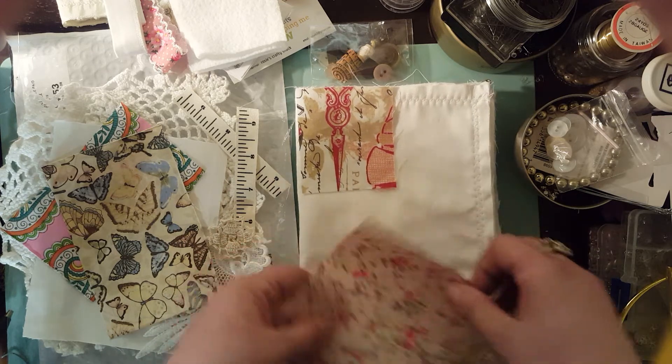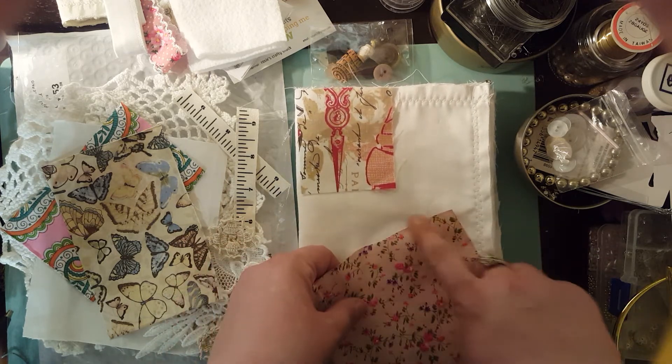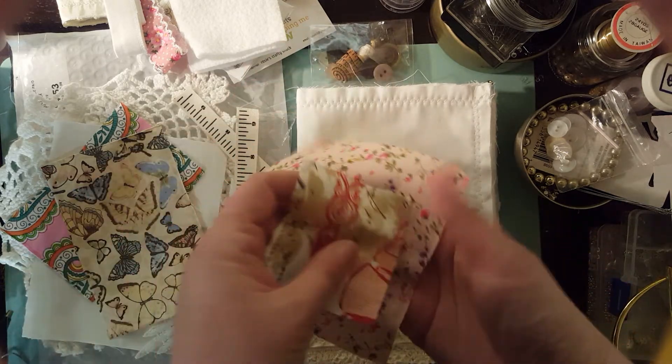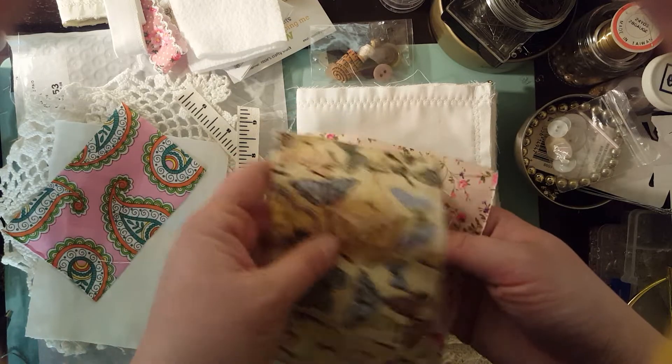You can cut a little piece and make a little patch on there and do some embroidery sewing. I think it's so cute. All these little fabrics are really cute and sweet.